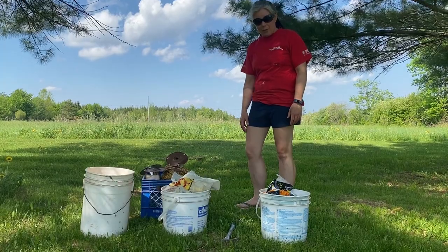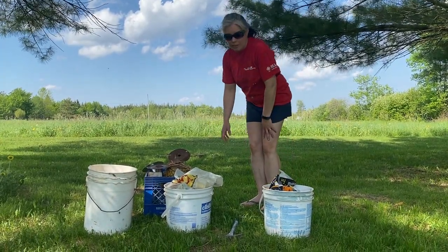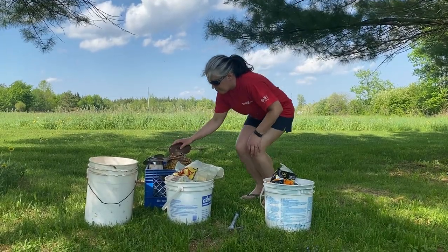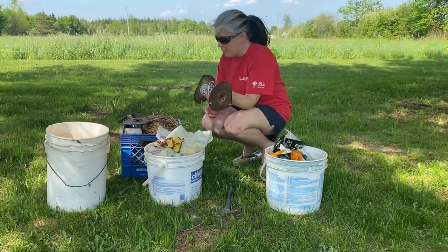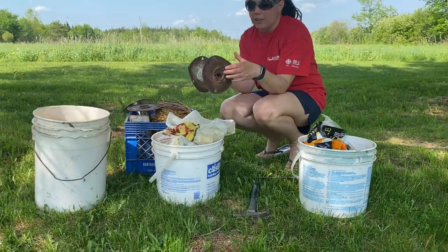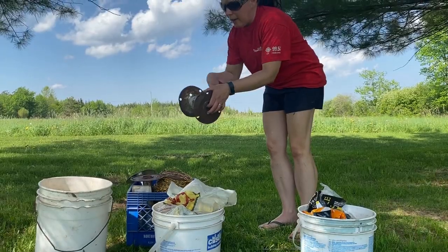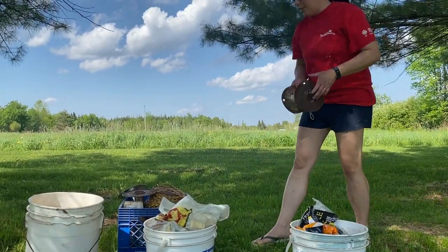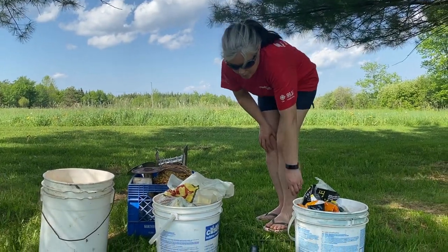These are some of the supplies we use when we go fencing. We typically load them on the back of an RTV to drive them around. We have a milk crate full of spools of fencing wire. When you're unraveling your fencing wire, you typically hold your spool and walk backwards, unraveling it as you go — you do that once you've got your posts established.